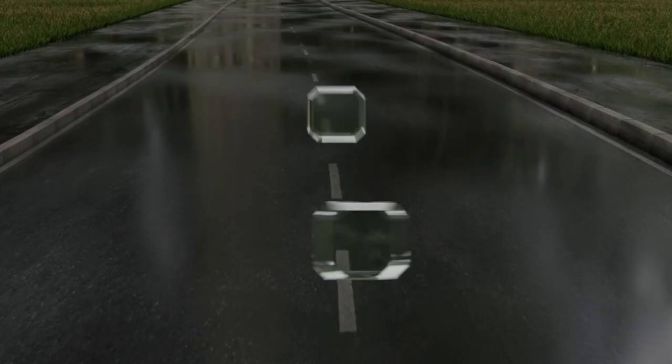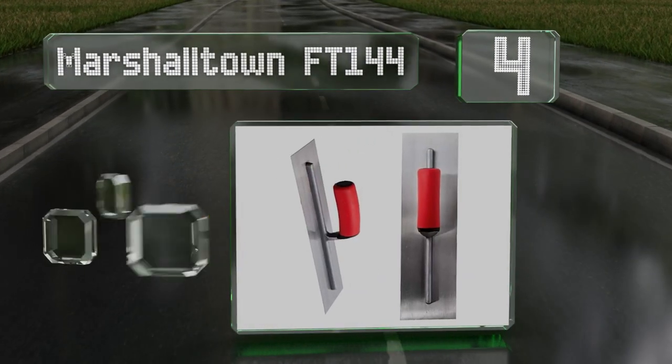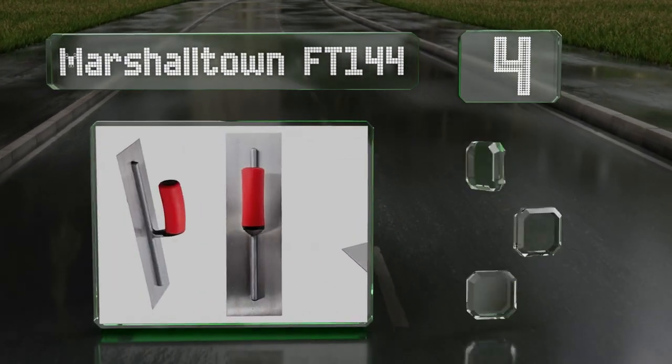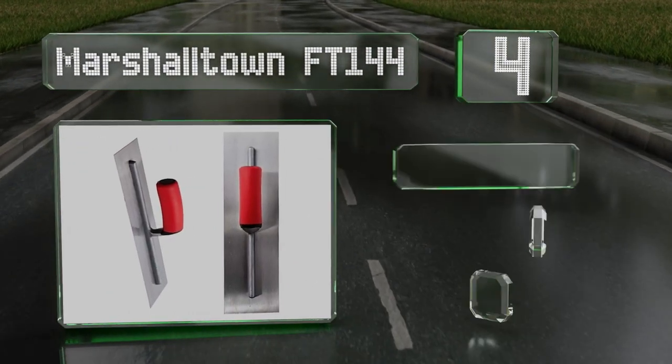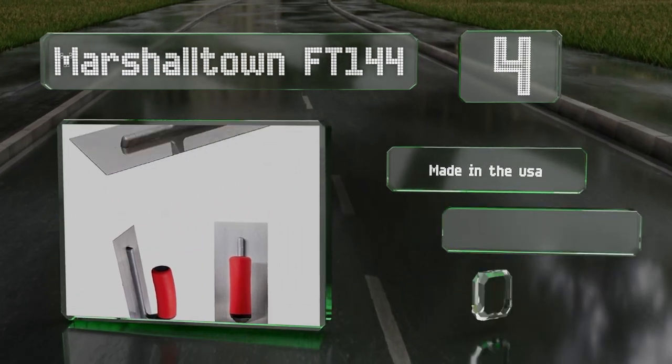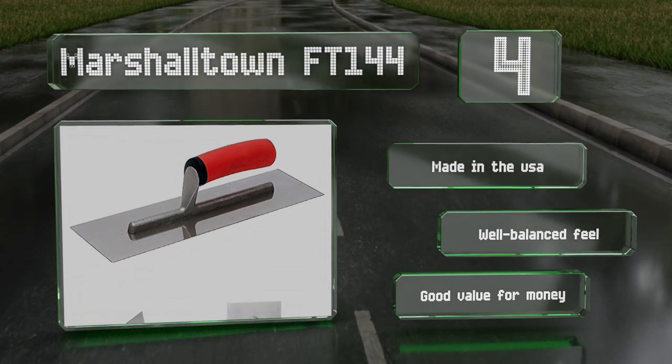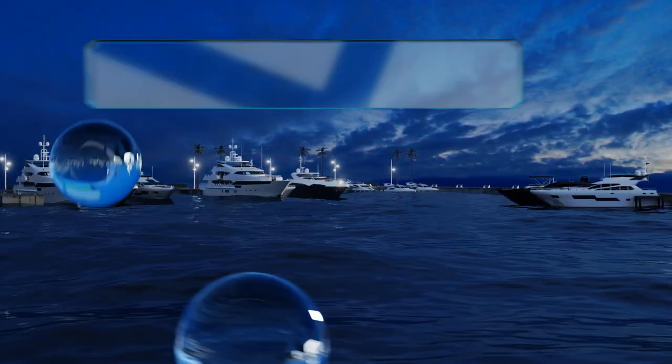At number 4, the 14-inch Marshalltown FT144 is a no-frills option that's built to last. It has a one-piece cast aluminum mounting with a square shank that prevents hand grip rotation. It's made in the USA and has a well-balanced feel. It's good value for the money.